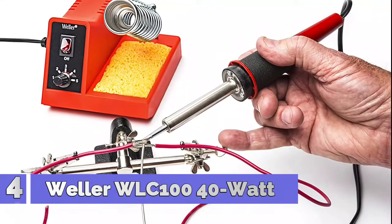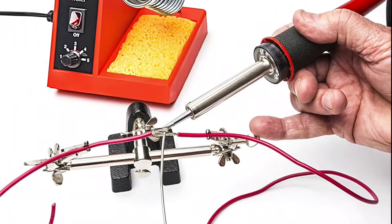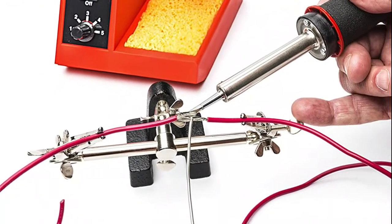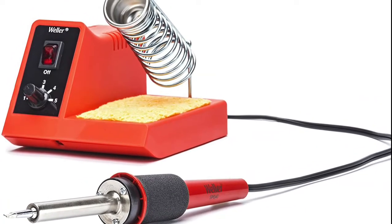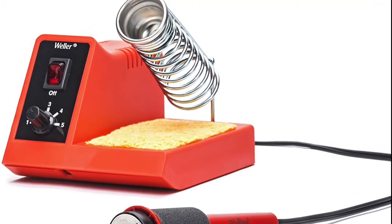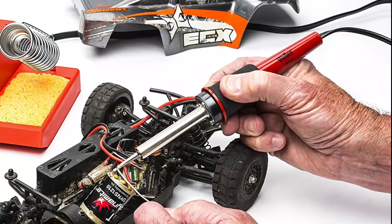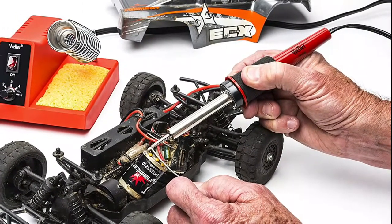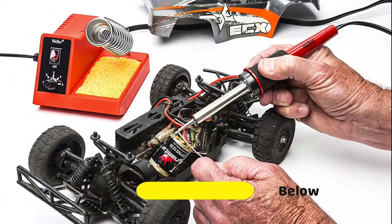Number 4: Weller WLC100. This high-performance analog soldering station produces up to 900 degrees Fahrenheit to handle many soldering projects. A variable power control dial adjusts power from 5W to 40W for accuracy. Quality, lightweight pencil iron with cushioned foam grip provides extended comfort during long-term soldering projects. A Weller certified ST3 iron-plated tip for long life and consistent performance, a built-in soldering holder to safely rest your pencil, and a cleaning sponge to remove unwanted residue. Tested and meets independent safety standards.